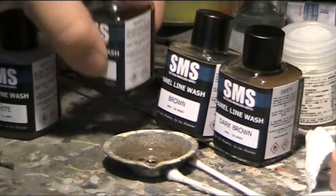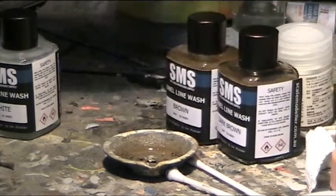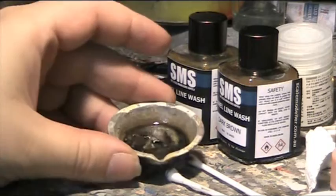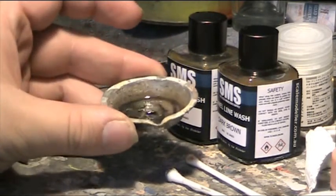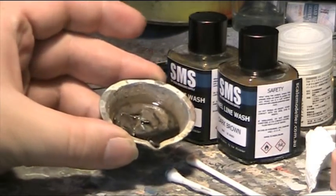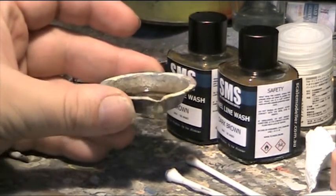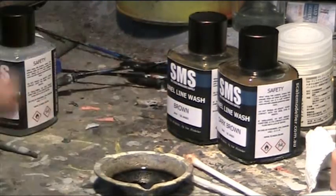First we will have a look at the consistency. You can see that the wash is of practically a water-like consistency, and it flows straight away without leaving very little behind.